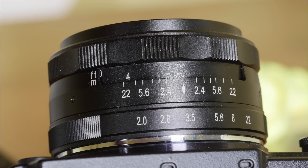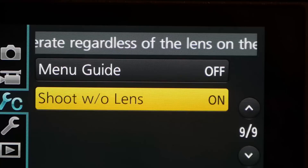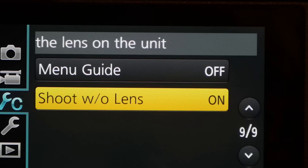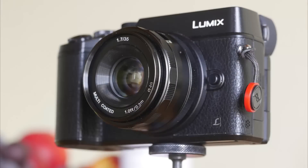We have an aperture ring with no click stops, a focusing ring with marked distances and a depth of field scale. There is no electronic communication with the camera, so you will have to set a Panasonic body to shoot without lens or the shutter won't fire. Olympus bodies don't need any setting change. The focusing is manual, as is the aperture setting — no fancy view at full aperture and auto stop-down on exposure. That kind of newfangled stuff didn't happen until the late 1950s. If you want to shoot at f5.6 you're going to have to take the camera from your eye, look at the lens, and twist the aperture ring.